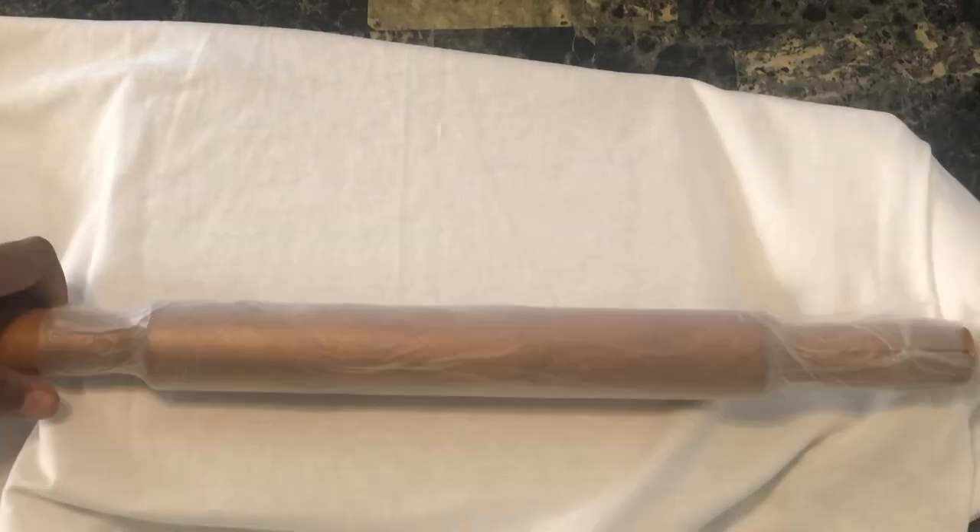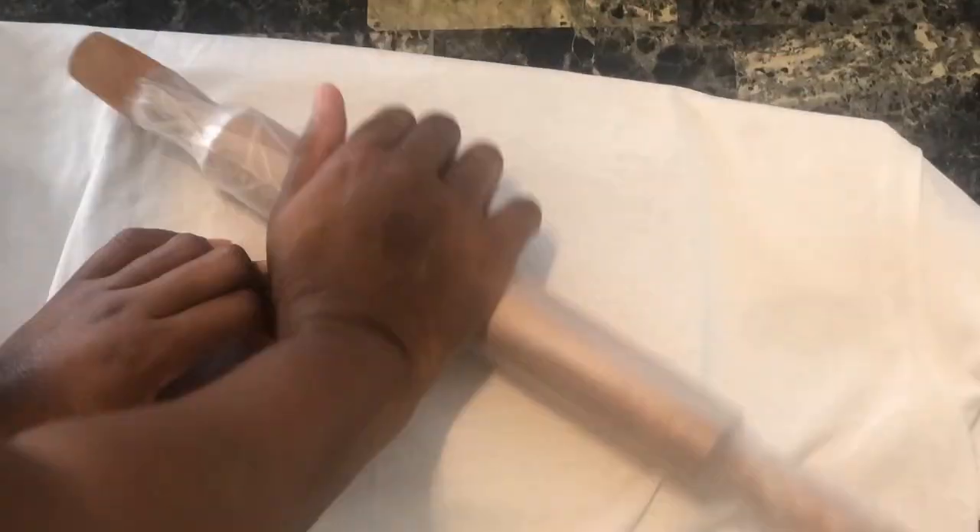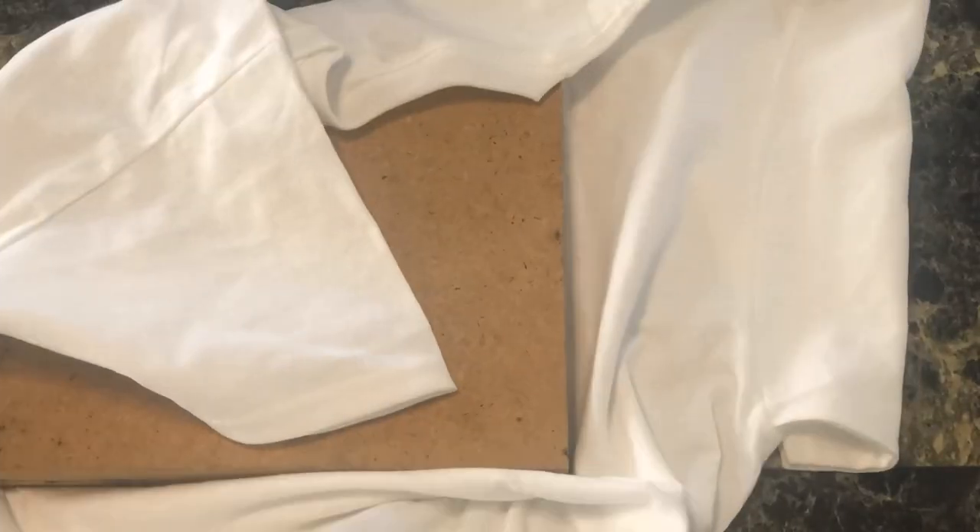This is a new technique that I use — wrapping plastic wrap onto a rolling pin — to see how much pressure I can apply to the print.